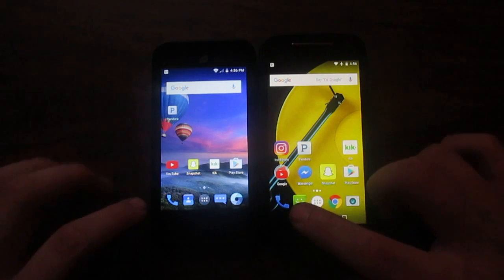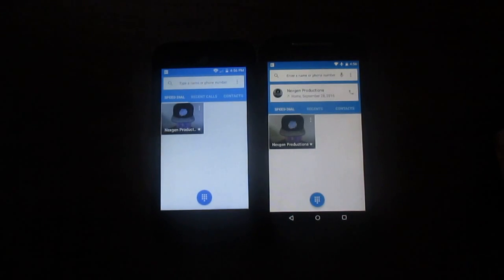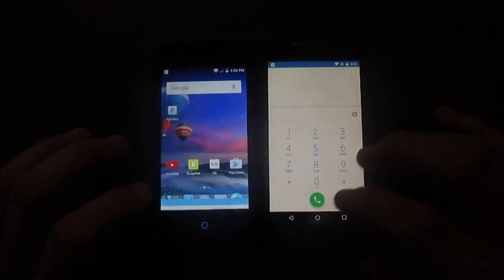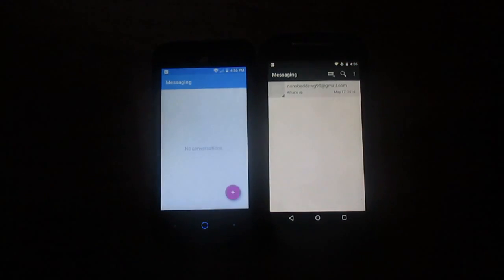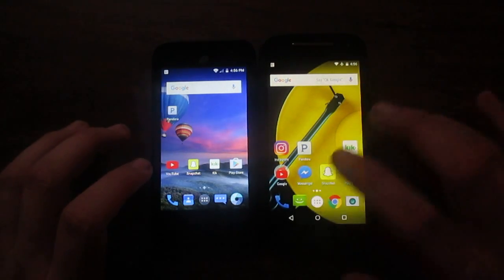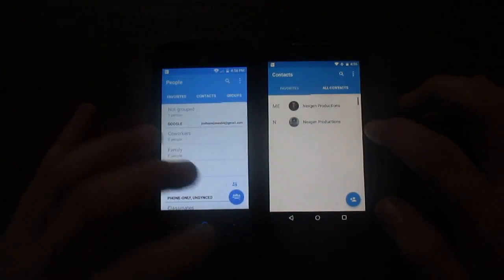Now let's go to the icons at the bottom, starting with Phone — ZTE brings it up first. Dialer done. Messaging — three, two, one. Moto brings that up first. Let's go to Contacts — three, two, one. Exactly the same there.